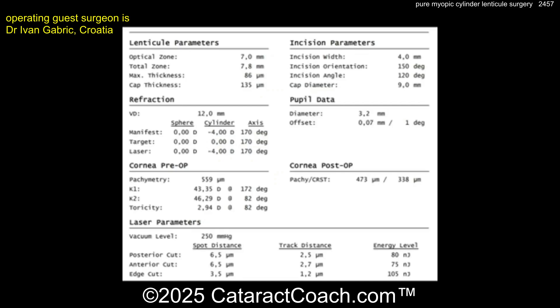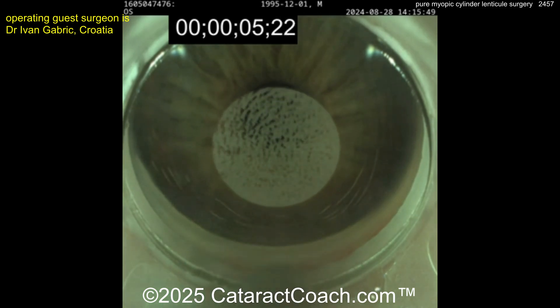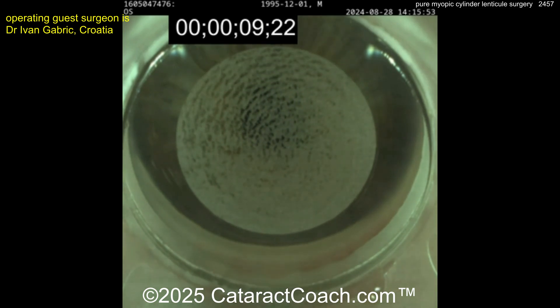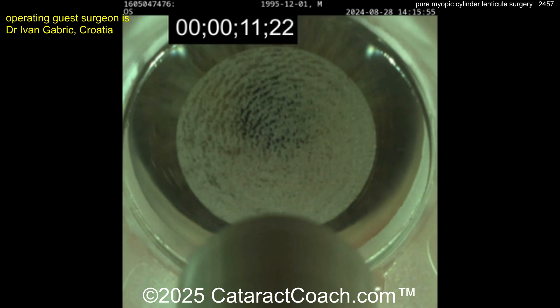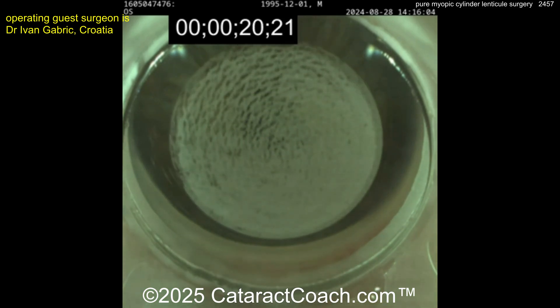Here you can see the refraction: plano minus four, 170 degrees. And here is the laser — the Schwind Atos — doing a femtosecond treatment, creating that lenticule. Very nicely done. This laser docks so easily, centers up all by itself. It is great. Here comes now the anterior surface, coming all the way out — that should go a little bit bigger than the posterior surface. And there it is.